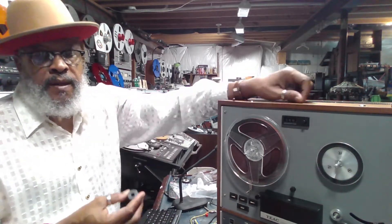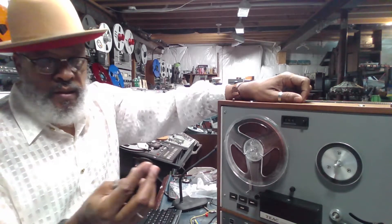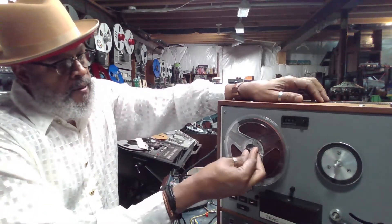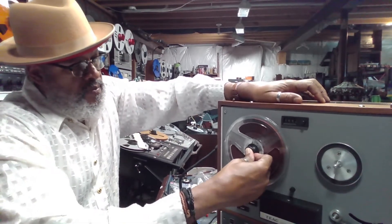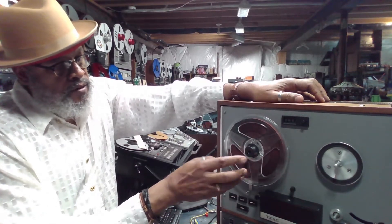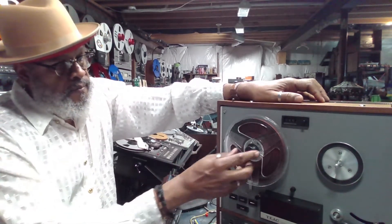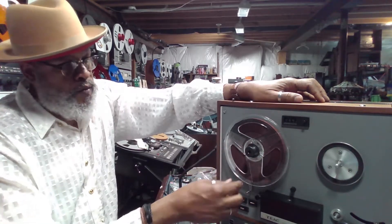Hello friends, thanks for tuning in. I'm Big Matt and today we're going to be talking about these guys. These are the reel retainers that come with some of these machines that don't have the self-locking mechanisms on the reel tables. These retainers are used to keep the smaller reels mounted onto the machine during play or fast forward and rewind.